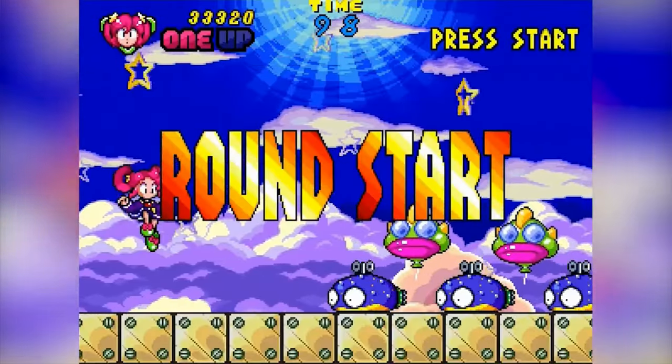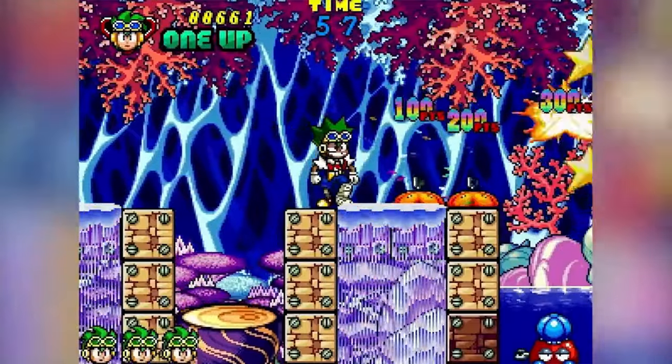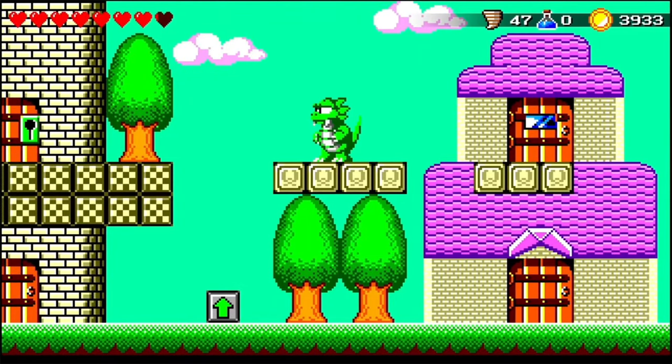This game has set a Guinness World Record for the longest time between starting development and final release. My main interest for this title stems from another game from back in the day — Wonder Boy 3: The Dragon's Trap. It was my favourite Master System title. As it turns out, Clockwork Aquario is actually from the same developer. When I heard Westone had a long lost title that never saw the light of the day, and that Strictly Limited Games were bringing it back to life, I jumped at the chance to get the Ultra Collector's Edition.